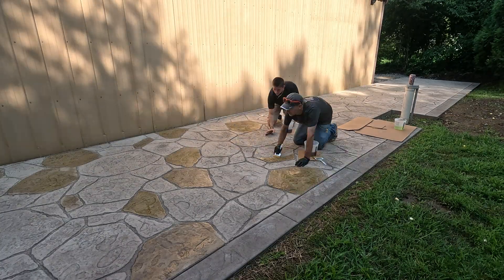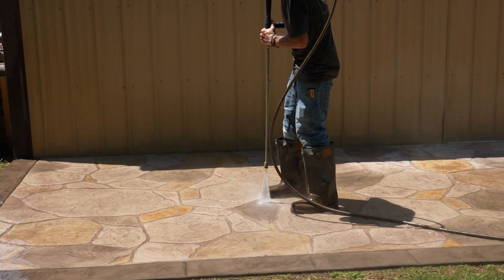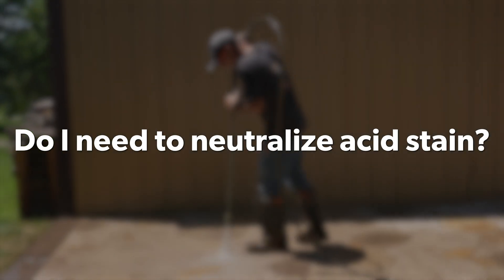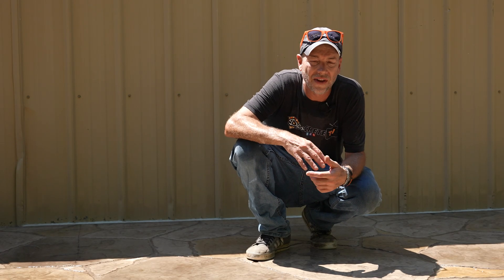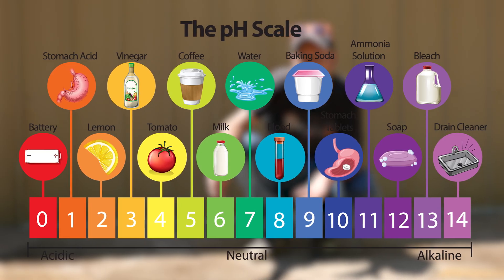We got all this stain on this morning, just washed everything off, and the age-old question is: do I need to neutralize this before we move on to the next step and eventually put some sealer on it? Pretty much any manufacturer is always going to recommend neutralizing, but the question is — is it really changing the pH enough for it to matter?